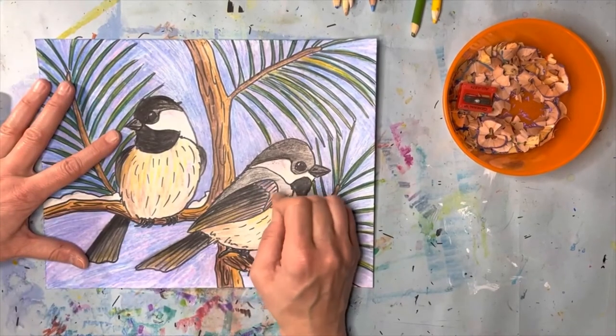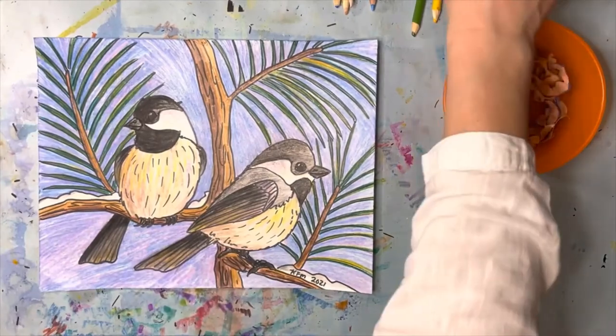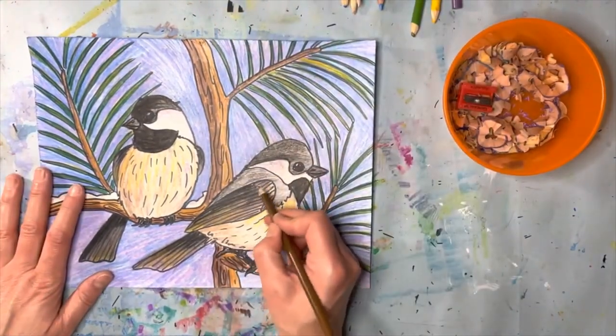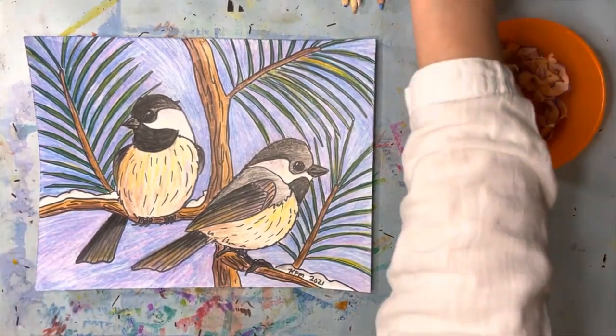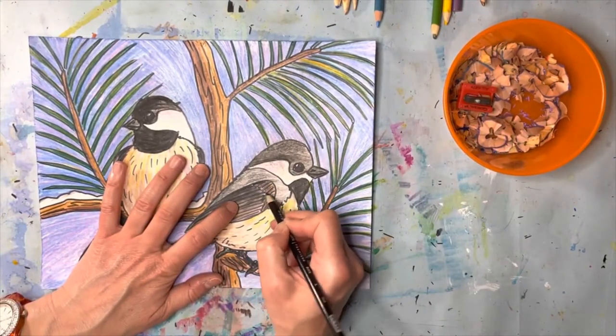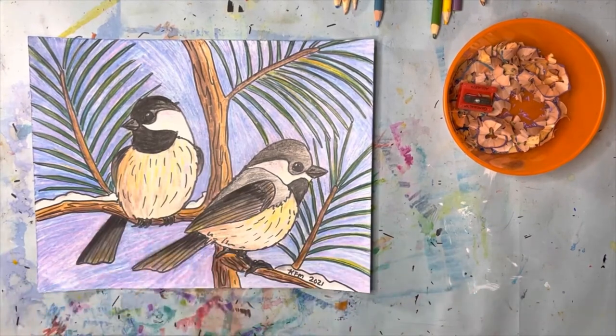It doesn't have to be super purple in order to look cool. You can add a little bit of these colors and continue to mix and blend to soften them if they seem too bright. I'm going to just soften the edge of this bird's shoulder a little bit, but those colors are still there, and that's what makes it look so nice.